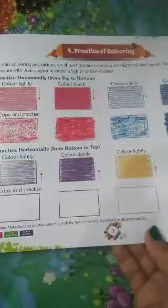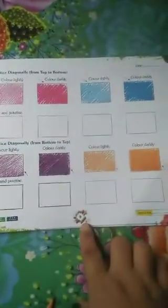You will do this work on page number 7, 8, and 9 — I am giving you 3 pages of work. You will do coloring, and also mention the date at the top. This much for today. Thank you.